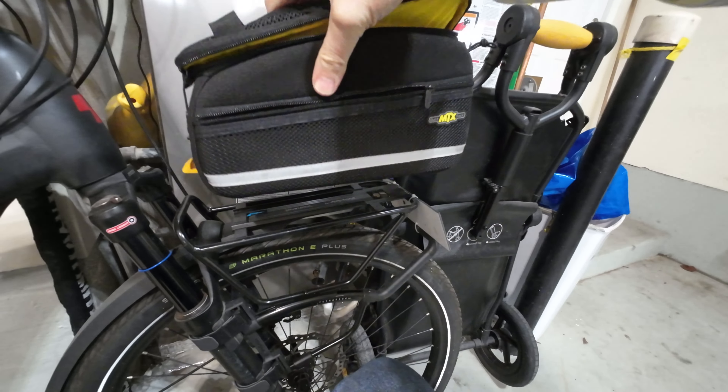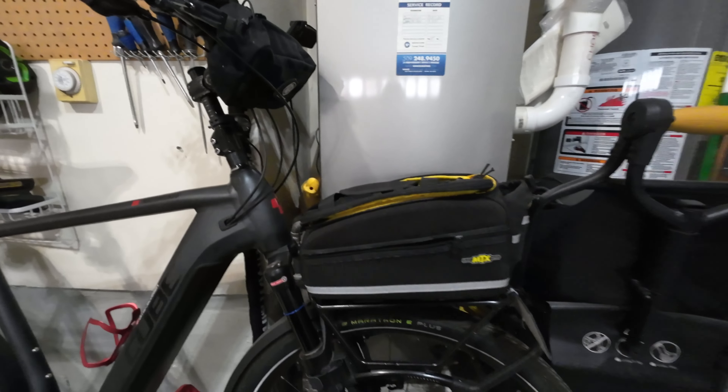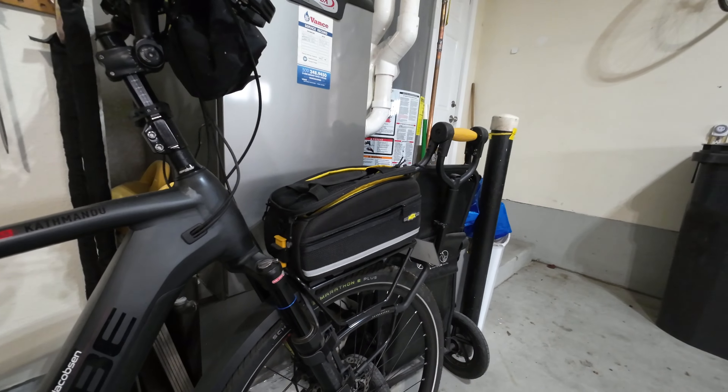This is just a super bag. I actually have two of them. I have one that usually goes on the back as well.